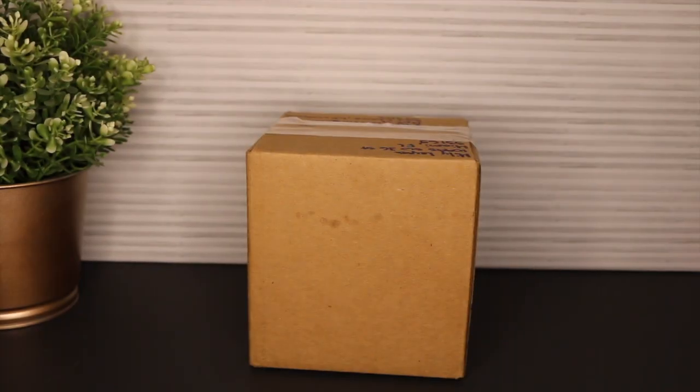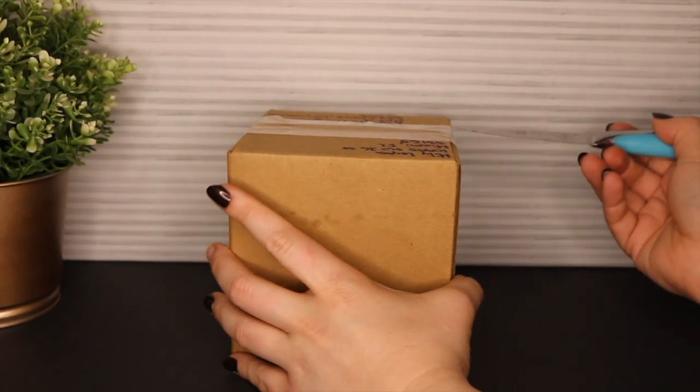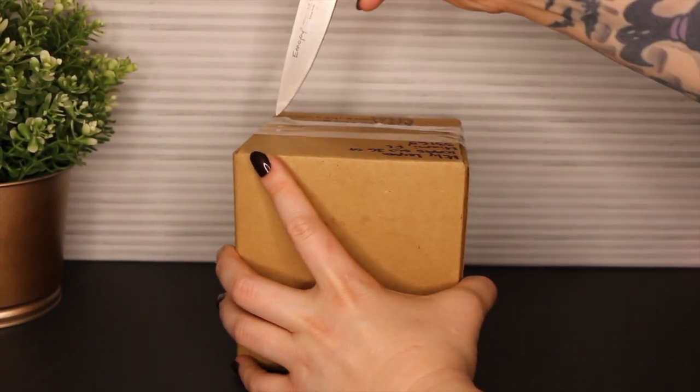Hi friends! Welcome back to another Mail Monday. Today we are going to be opening this package that I just got. I haven't even sliced the tape off yet — I wanted to wait.